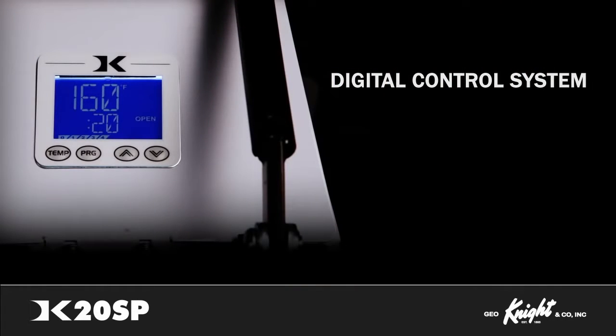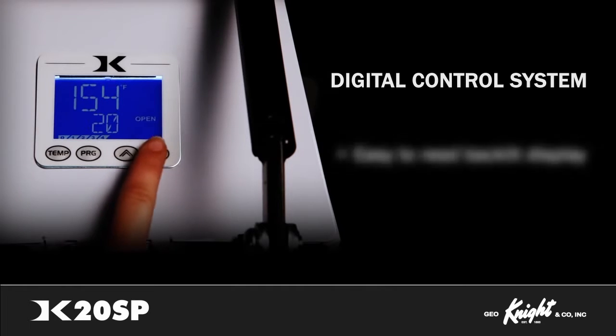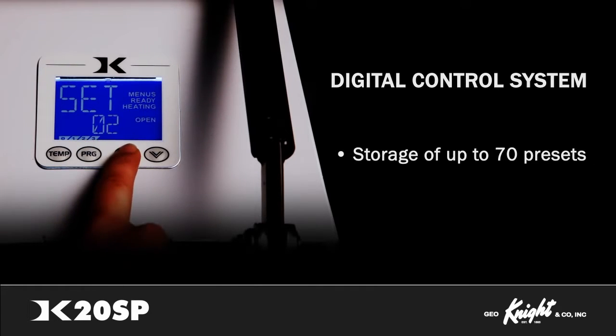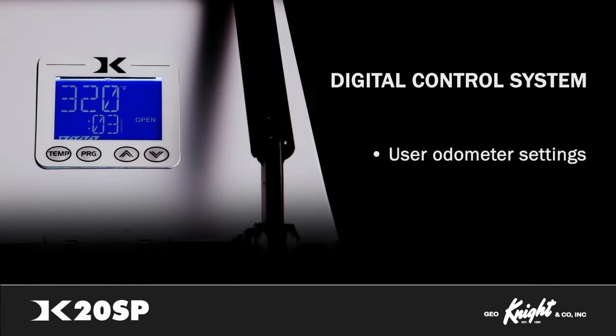The Night Digital Control System is the brain of all our commercial heat presses. It gives you precise control over temperature, time, and pressure. The digital display is backlit and features extra-large, easy-to-read digits. The ability to store up to 70 presets makes it easy to work on a variety of products. When working on a product that requires a dual-stage transfer, you can set separate pre-press and primary press countdown times.